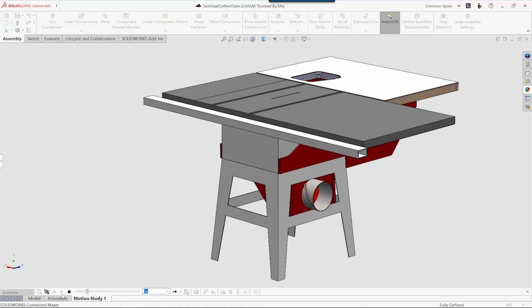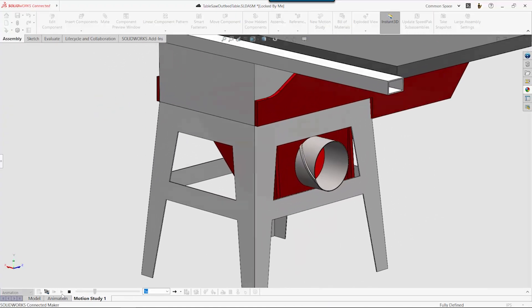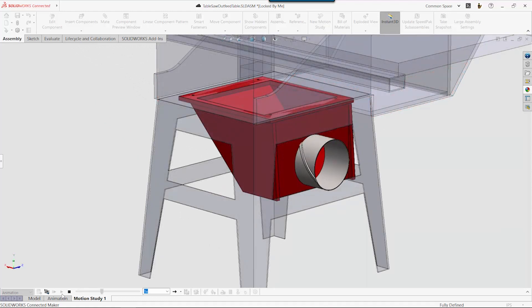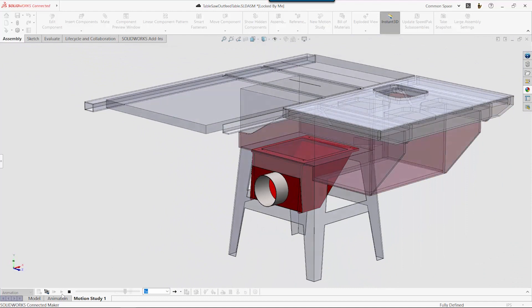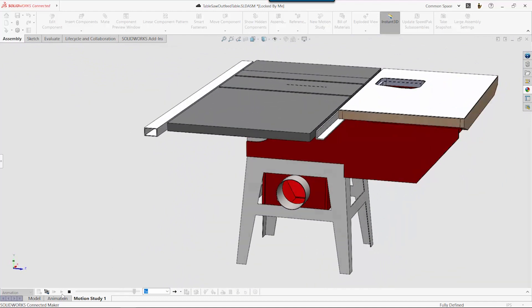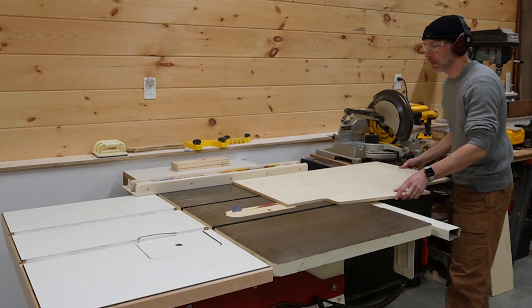To get started I used SolidWorks for Makers to model the design. I'm going for a compact dust chute that mounts to the bottom of the saw and funnels the sawdust out the side through a six inch port. Having a CAD model of my saw lets me verify that there's enough room between the table legs to pull this off. Now I can get to making.